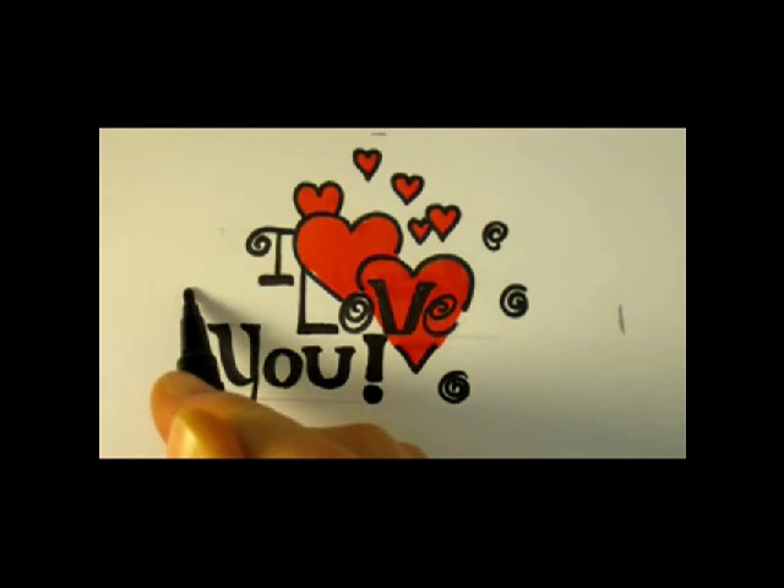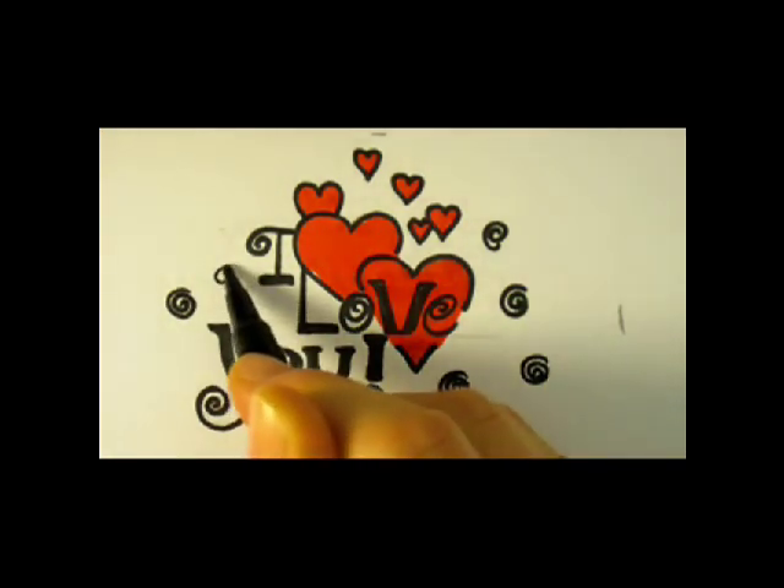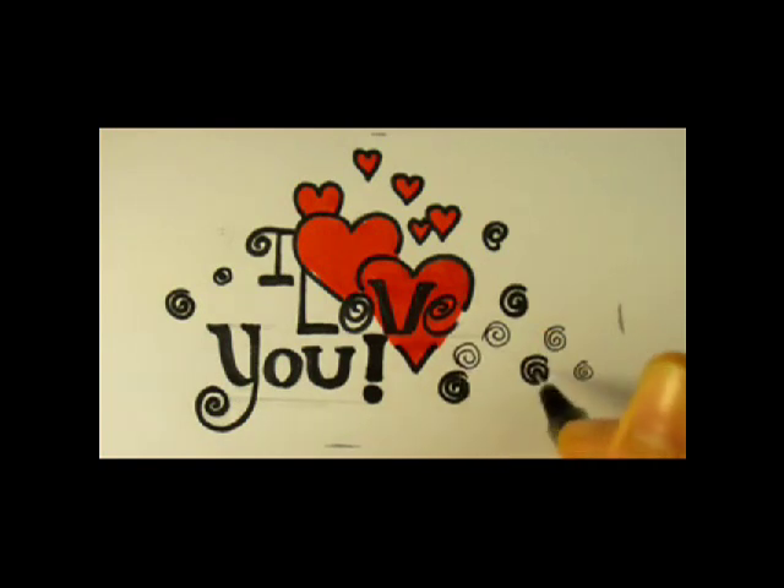Just have fun with it. It really doesn't matter where you put the swirls. After you have about five or six of these swirls, you could take a thinner pen — I use my pilot pen, 0.5 — and add some more swirls with the thinner pen, just to make the design more interesting.